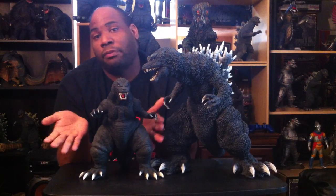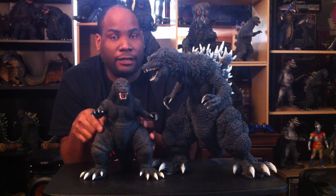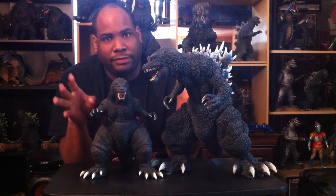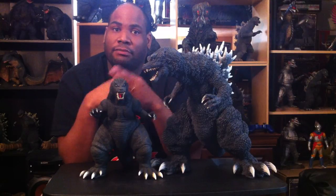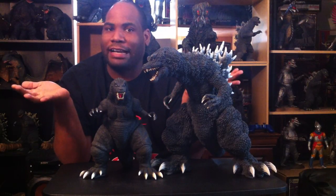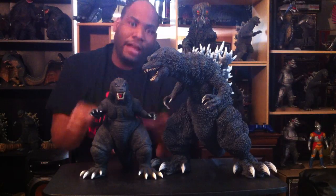A couple of plugs: check out the Godzilla Collectors and X-Plus Collectors Facebook groups on Facebook, and the Kaiju Brotherhood on Facebook. Check out Richard Isao's channel for X-Plus figure reviews and other reviews, his website freshvinylhq.com, and kaijuadix.com to find out more about X-Plus figures and how you can be part of this hobby. That's it for the 30 centimeter Godzilla 2001 Diamond Reissue from Godzilla, Mothra, King Ghidorah: Giant Monsters All-Out Attack. If you have any questions or comments, hit me up in the comment section or on Facebook via Mark Calloway. Thanks for watching — see you on the next figure and movie review!